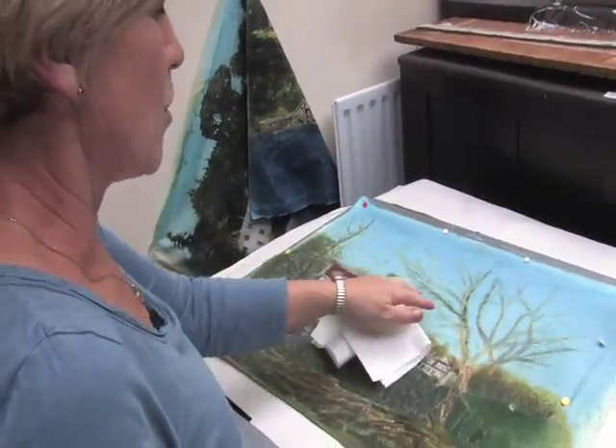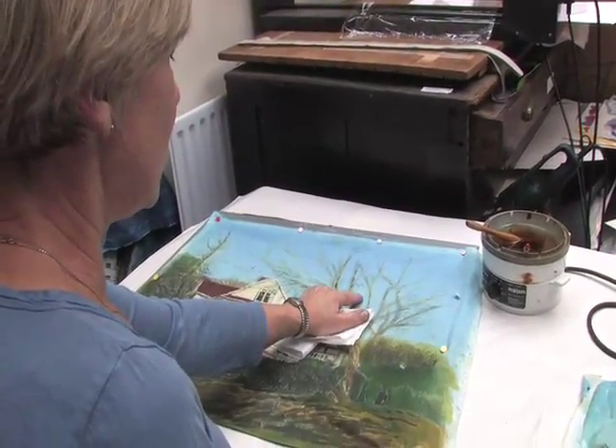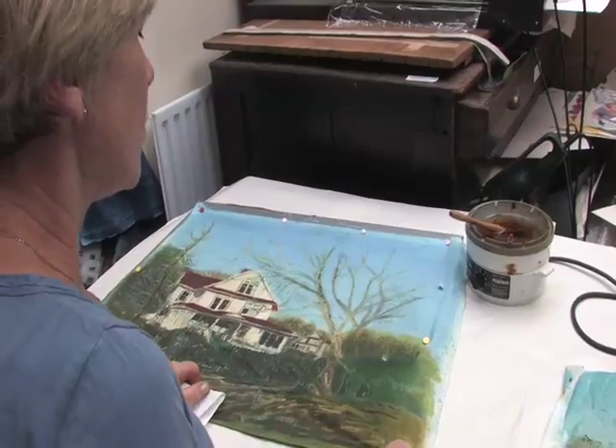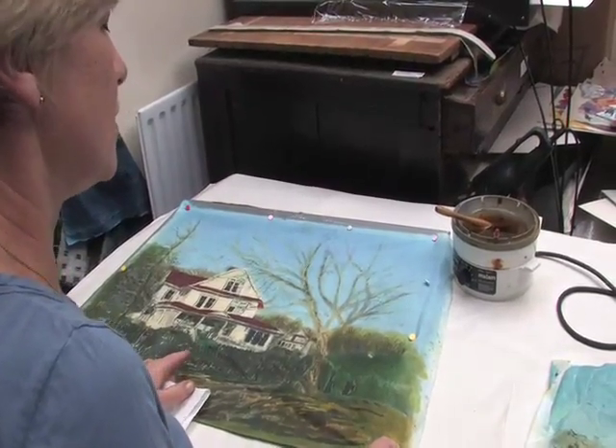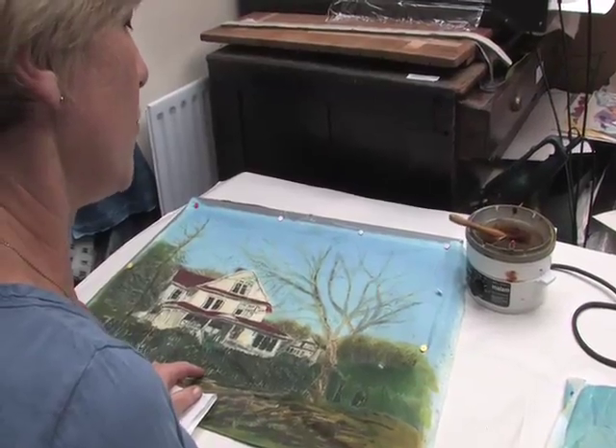What I'm going to do now is actually wax the sky. I'm going to leave little gaps and let the dye go into those little gaps to form the silhouette of the branches.